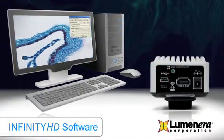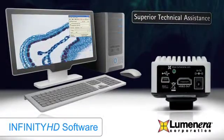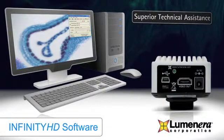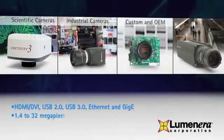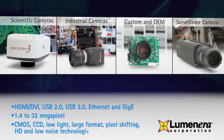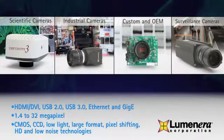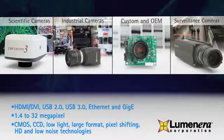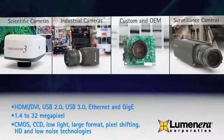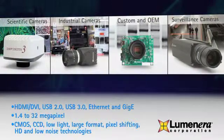As a Luminara customer, you gain access to the Superior Technical Assistance Center, which provides full support for cameras, software, and microscopy applications. As a market leader, Luminara specializes in scientific, industrial, and surveillance digital cameras, including custom and OEM imaging solutions. Superior color reproduction is our core strength. Our imaging expertise, product diversity, and commitment to strong customer service provide the benefit of superior price-to-performance ratios and fast time-to-market. We are your imaging specialists.